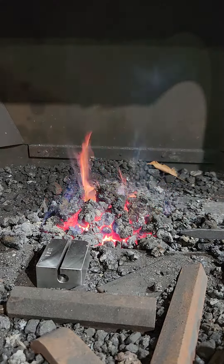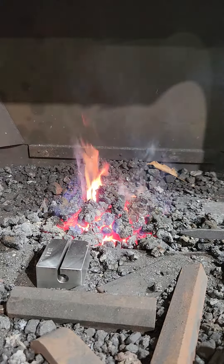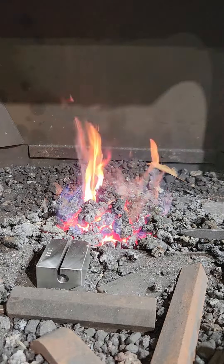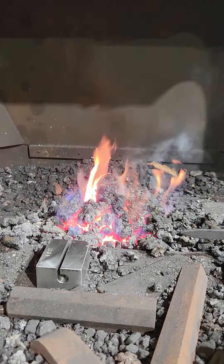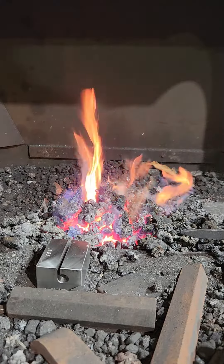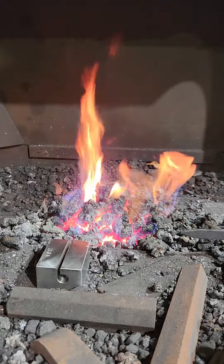Hi folks, welcome back to Stoney Point Forge. Today I'm heat treating my 11 gauge hinge rolling dies. These are made out of A2 tool steel. All I'm going to do is heat them up to a red-orange heat and let them air cool.